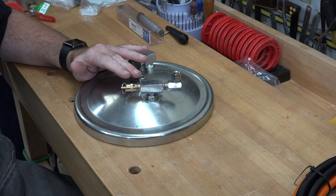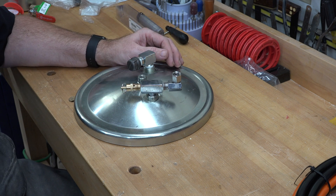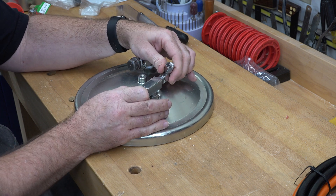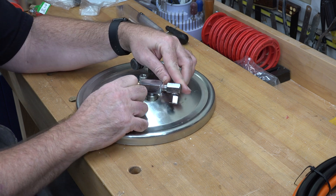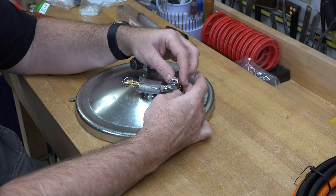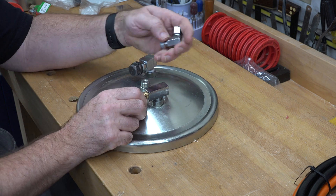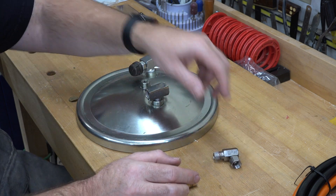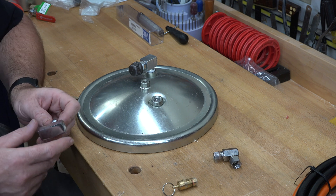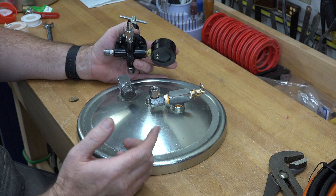Now we're going to turn our attention to the input side of the pressure pot. Initially I was going to change the configuration, but after taking it apart I thought I didn't have to do that. I've removed all the fittings and I'm going to put it all back together and seal it up with new Teflon tape. For the input, we're going to leave it as is — with the pressure release valve and the elbow in the same configuration on the T-fitting. I'm going to clean this up and put it back together the way it was from factory.